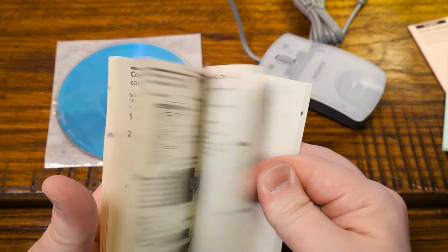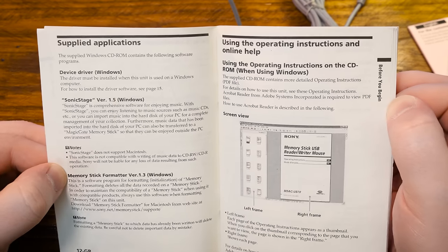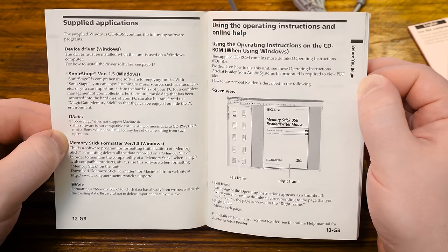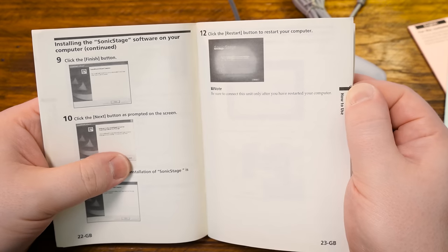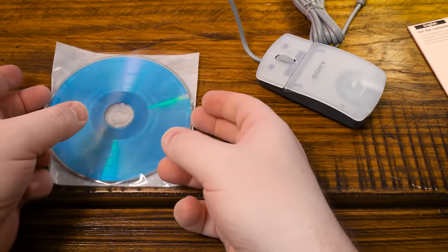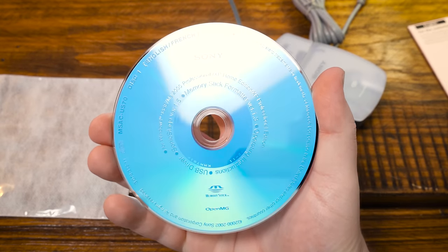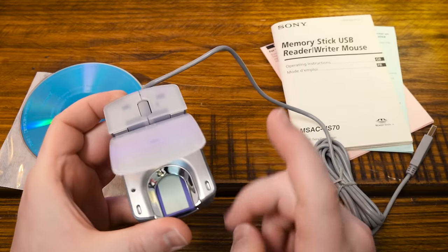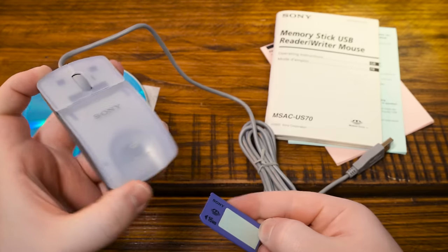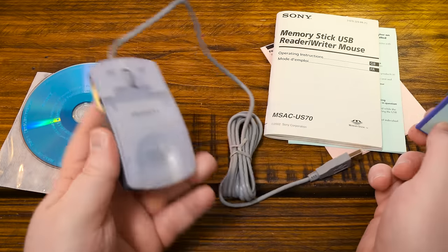There's a 46-page manual in the box, and it also includes Sonic Stage version 1.5 — comprehensive software for enjoying music. I remember a friend had something very similar that came with a Sony MiniDisc player. There's a proper CD in there too. Let's go ahead and give this a try on a computer and see what kind of memory stick functionality we get.